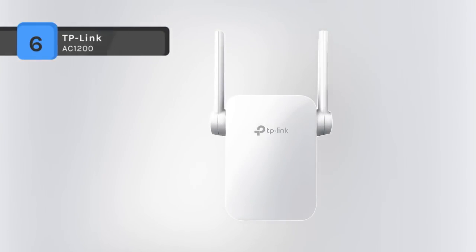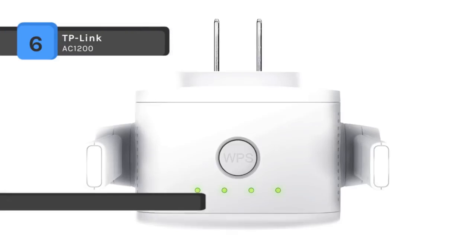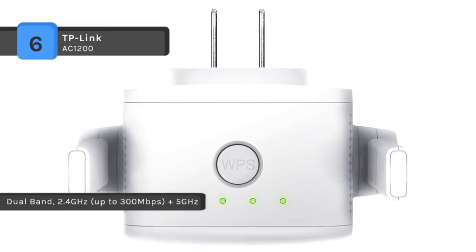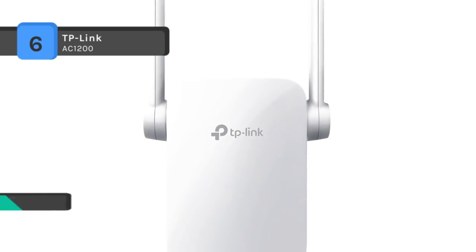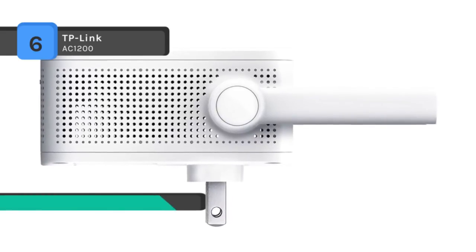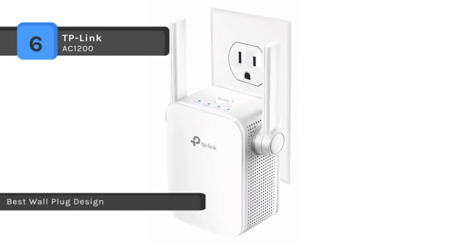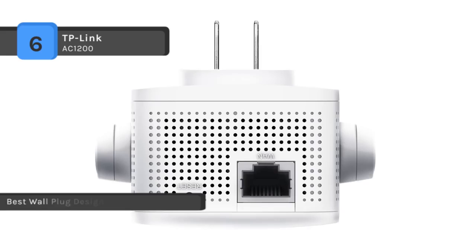The TP-Link AC1200 works with any standard router or gateway, and the AC1200 standard allows for the ideal HD streaming and gaming experience. It operates over both the 2.4 GHz band at 300 Mbps and 5 GHz band at 867 Mbps for a more stable wireless experience. Two external dual-band antennas combined with higher quality antenna technology help maintain high speeds across greater distances. An intelligent signal indicator helps determine the best location for optimal placement. It works with any 802.11 A/B/G/N/AC router or access point, and you can set up and manage your Wi-Fi through the TP-Link Tether app, available for both Android and iOS.